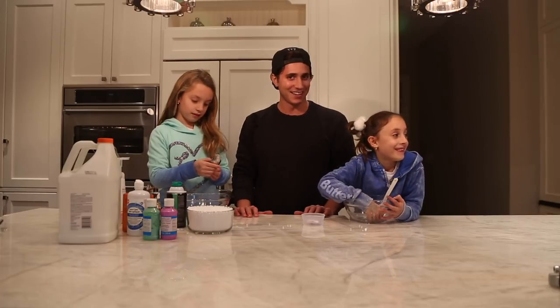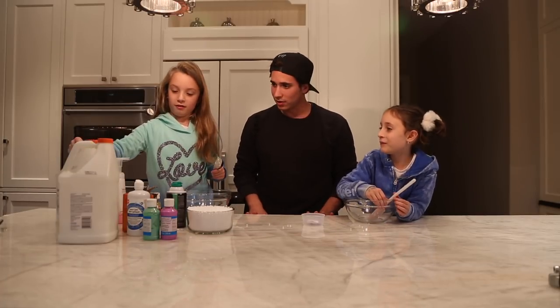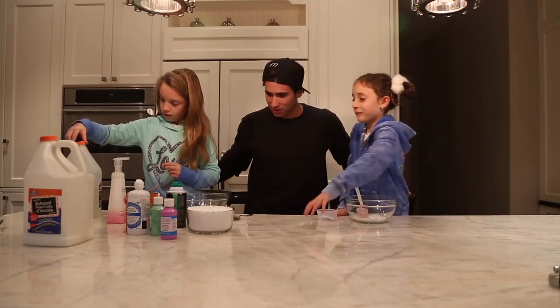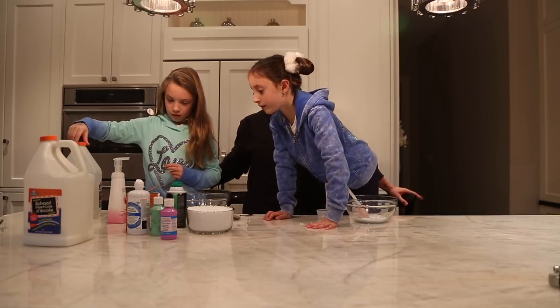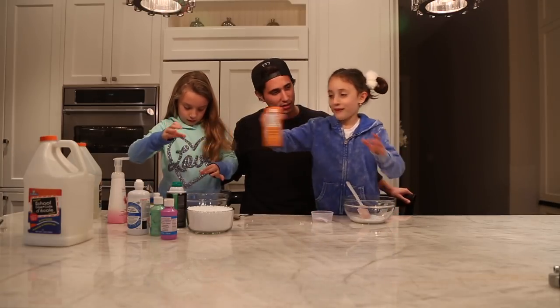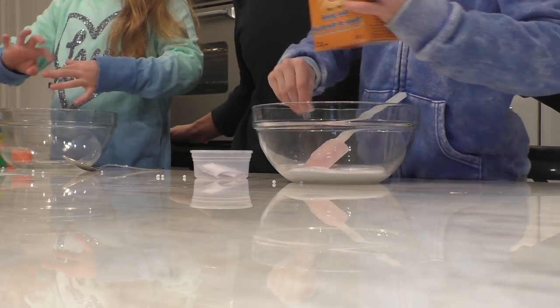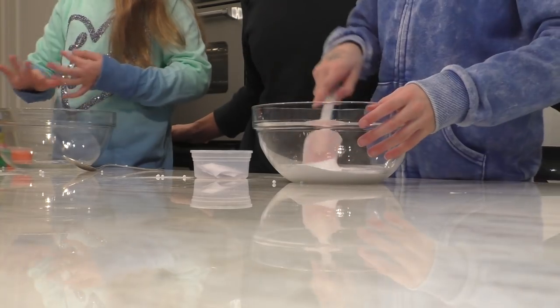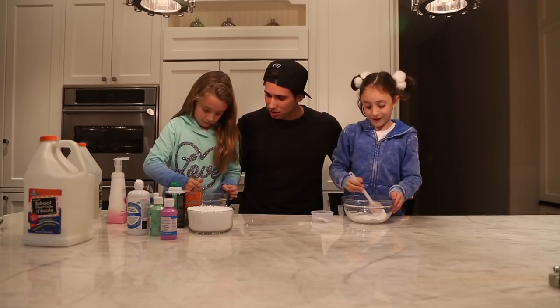Let the games begin. Step one is put glue — just a little bit, just a dash. Then baking soda. Can we put a little parmesan in there? No. Do we need measurements or are we eyeballing? We're eyeballing. Put a pinch of baking soda and stir.